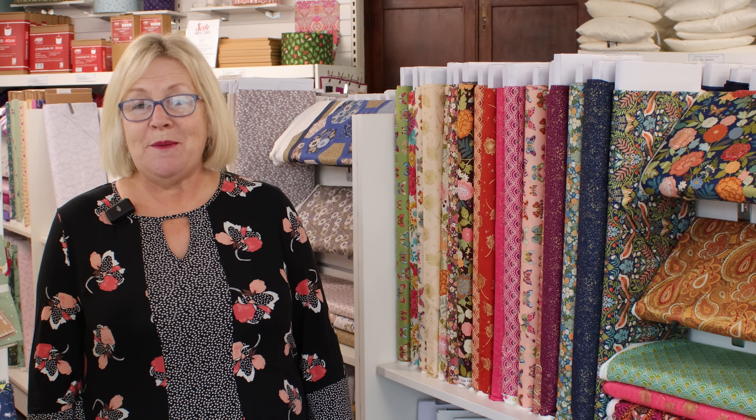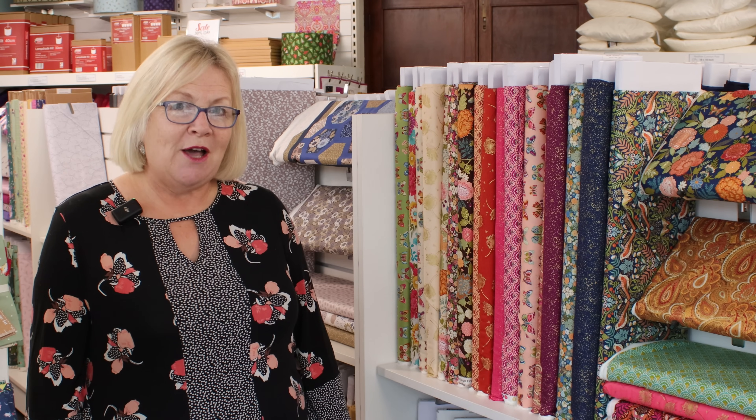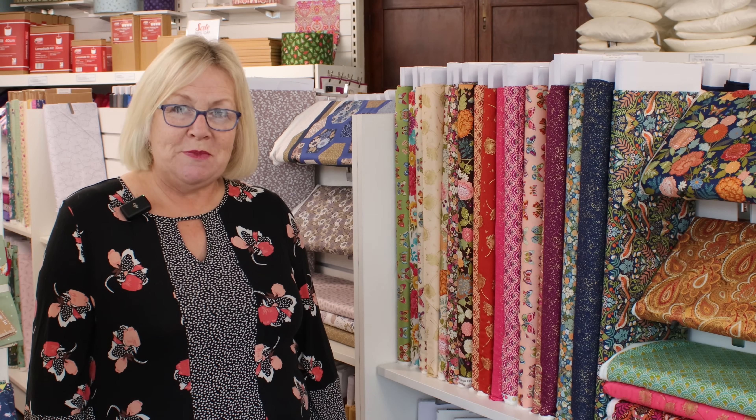Hello and welcome to the Sewing Studio. Today we're going to make the Japanese Parasol Quilt — this is a pattern by Makawa, and it's a free pattern so it will be in the description below.